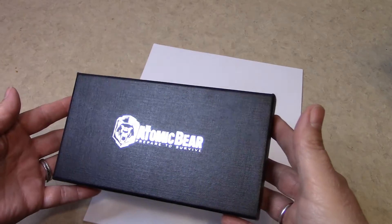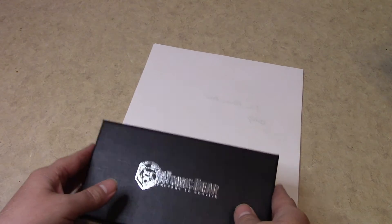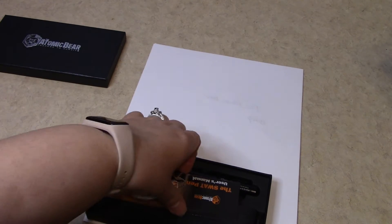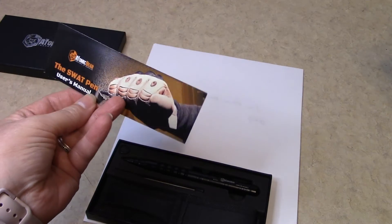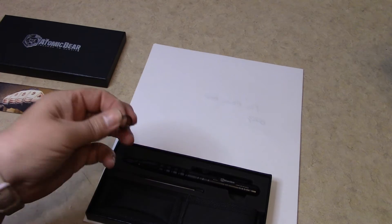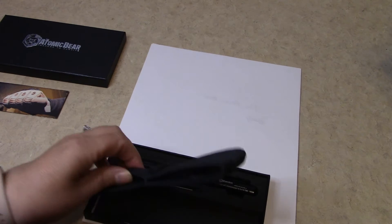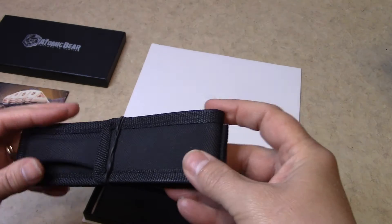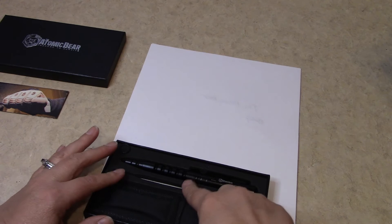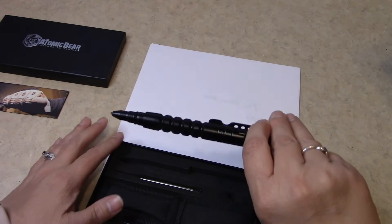It comes in a black and silver box with a bear emblem in silver. So, we're going to open it up. We have the user manual, an extra rubber ring, a carrying holster, and it does come with an extra refill. And here is the pin.